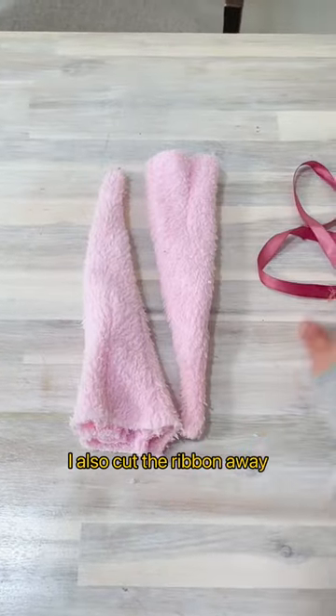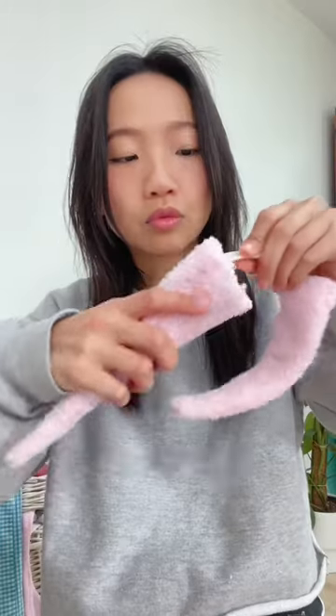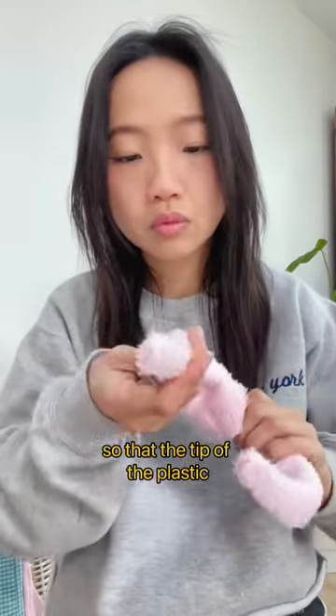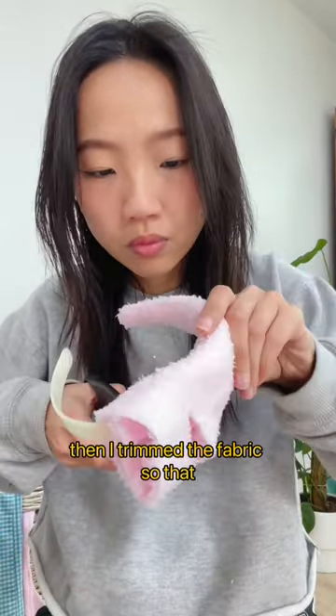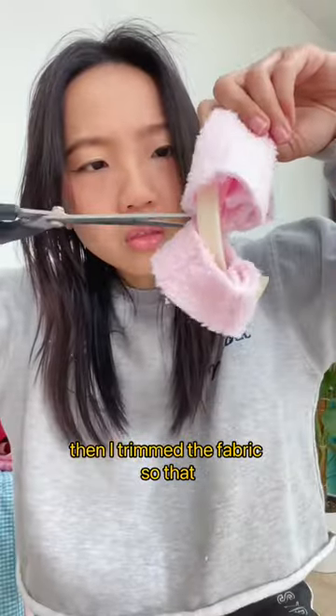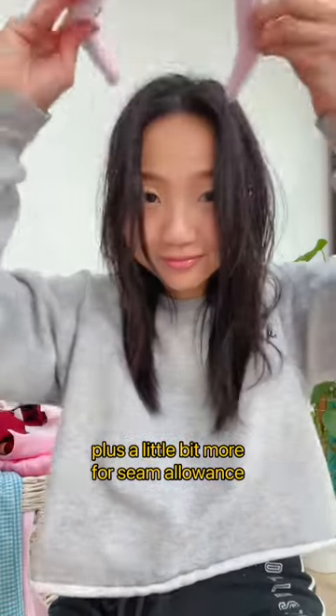I also cut the ribbon away since I didn't need it anymore. I placed the plastic headband inside one half so that the tip of the plastic meets the end of the original ear warmer, then trimmed the fabric so that it's about the same length as half of the plastic headband, plus a little bit more for seam allowance.